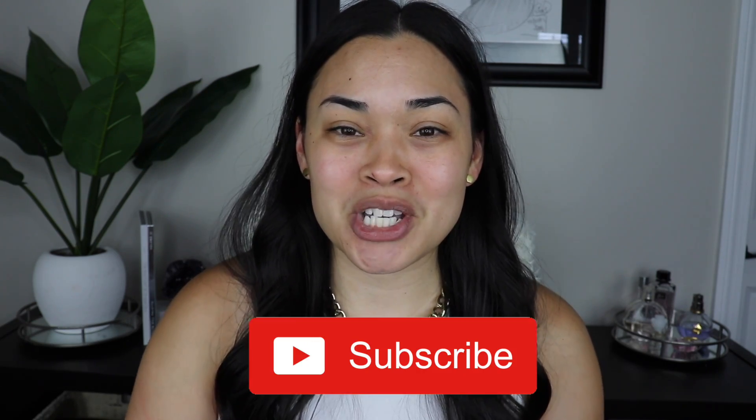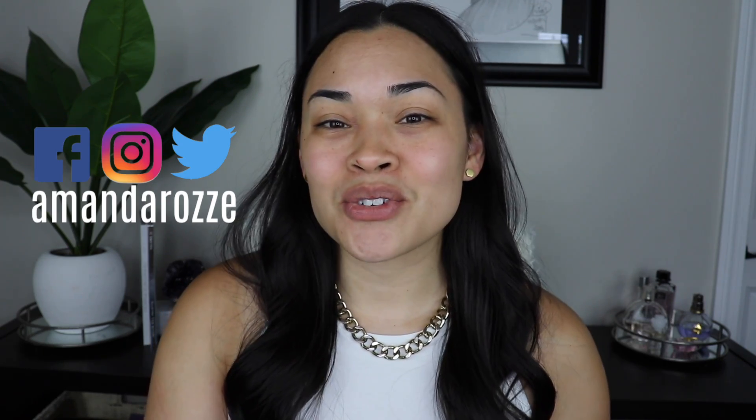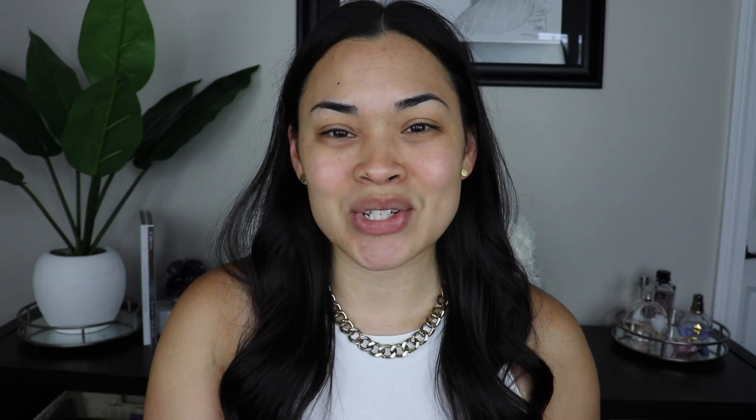Before we do get started, please subscribe to my channel for makeup and lifestyle. I do have an Instagram, Facebook, and Twitter. Also don't forget to click the post notification bell just to be notified when I do upload a new video, and without further ado let's go ahead and get into it.